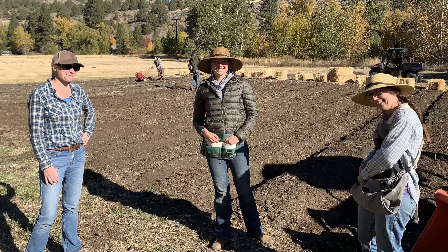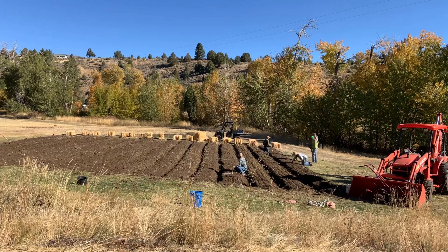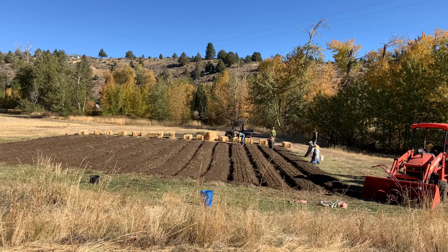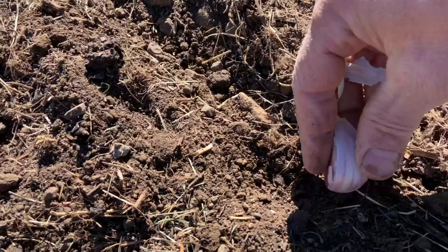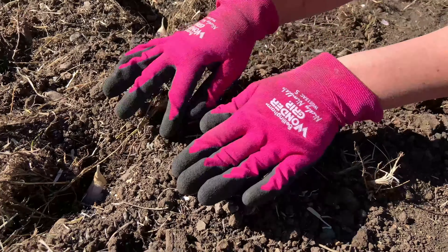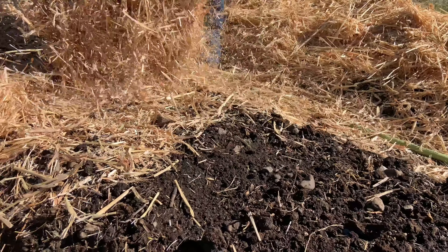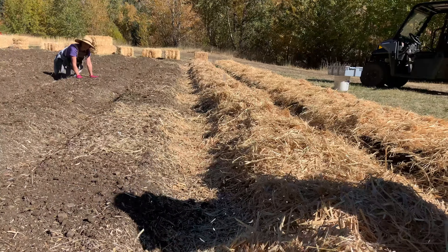Our awesome garlic planting crew came together to plant 100 pounds of garlic in 17 sixty-foot rows. Cloves are planted in three rows per 30-inch bed, approximately two to three inches deep, and carefully covered with loving hands. The bed is then tucked in for winter with a blanket of organic straw mulch about four to five inches thick.